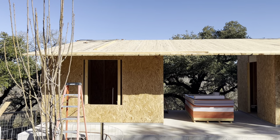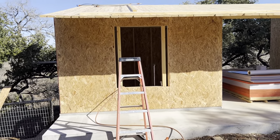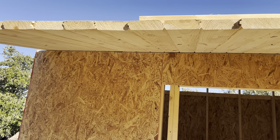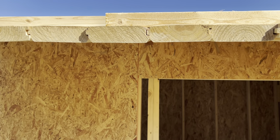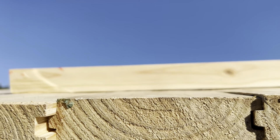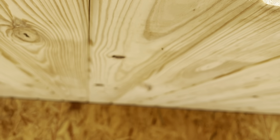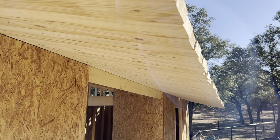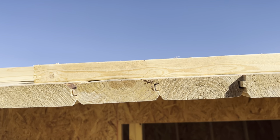The tongue and groove southern yellow pine is very persnickety and very challenging to work with — it is very crooked and twisted. You can see these gaps where it goes up and down. This four-foot overhang is formed just by the strength of the boards cantilevering out past the building.